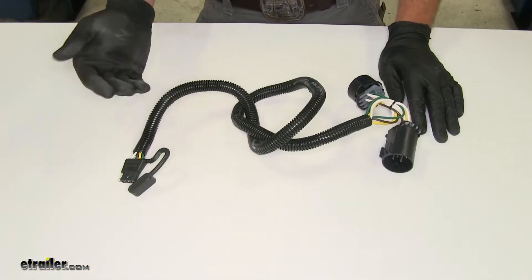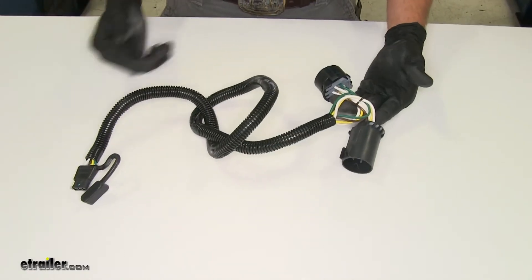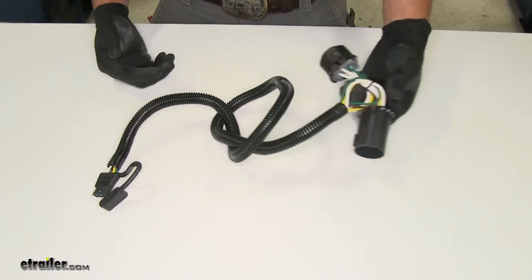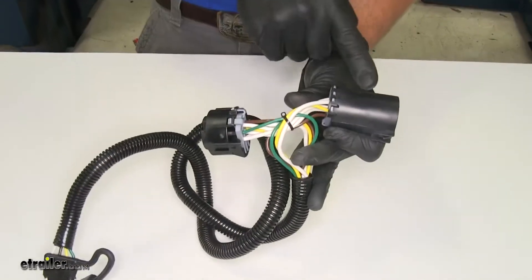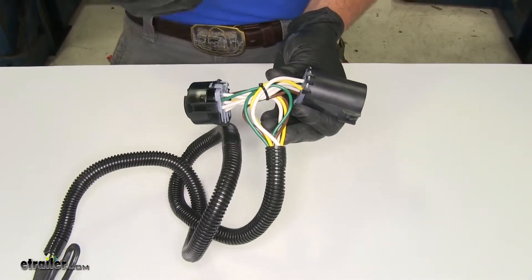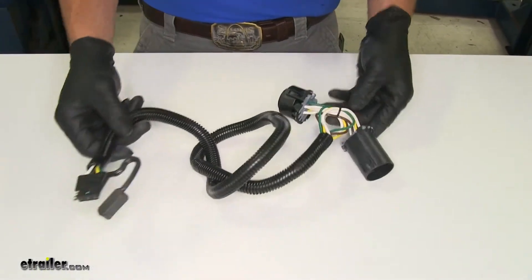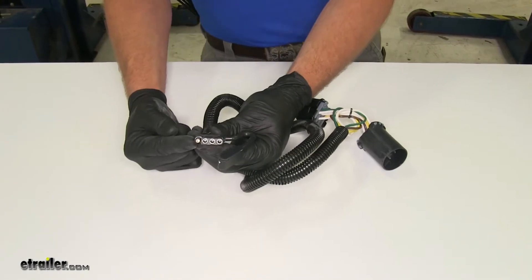Here's what our wiring harness is going to look like when we pull it out of the package. As you can see, there's not a lot to it — this is a very simple, straightforward wiring kit to install. You'll see why they call it the T-Connector. We're going to be able to connect this into a plug that exists on the back of the Grand Cherokee, and it's then going to send the signals through our wire to our four-pole flat trailer connector.